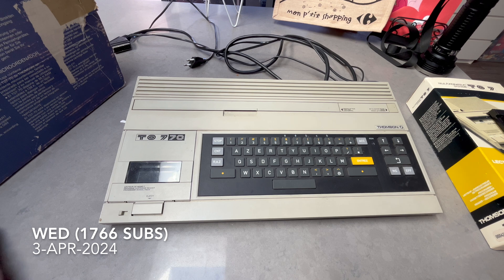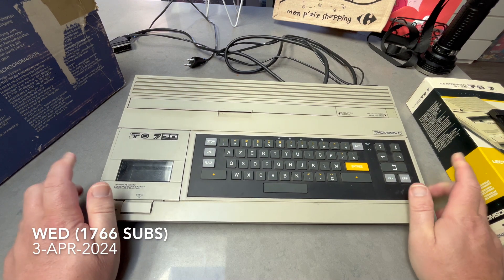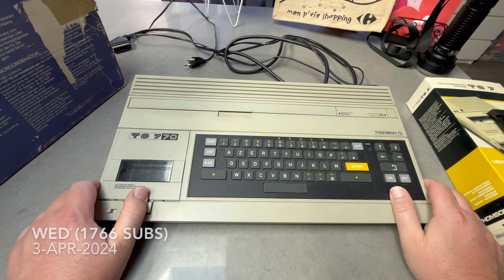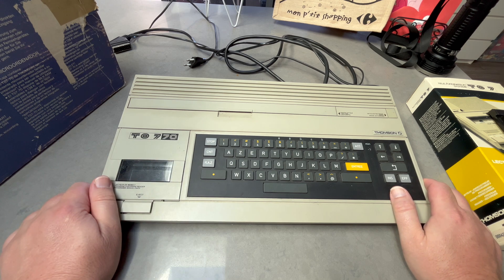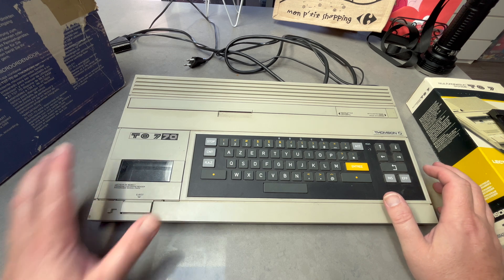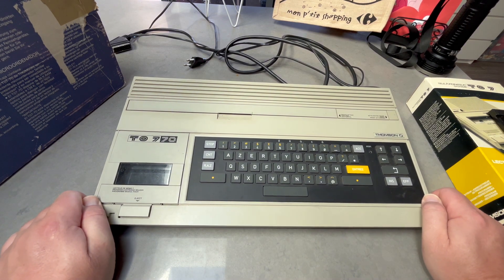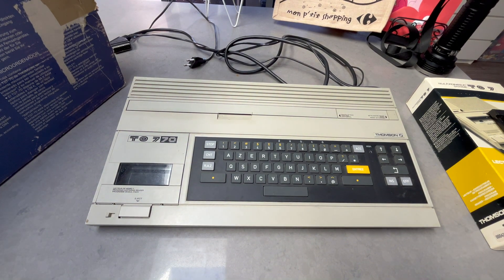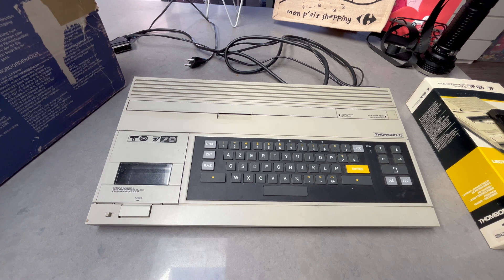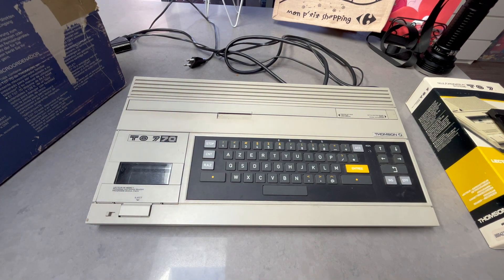Good morning, comrade subscribers. I'm up in the kitchen today — a bit more space. This is a Thompson TO7/70, another first-generation Thompson computer, similar to the MO5 which I've got here. We'll have a look in a minute. It's a different design though. The MO5 and TO7/70 were both released in 1984, and the TO7/70 is an improvement on the original TO7.